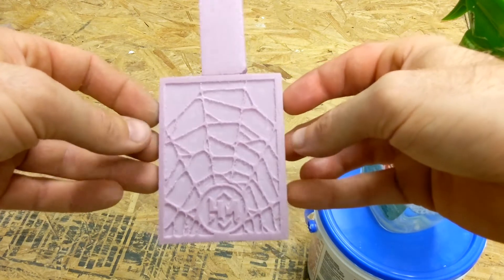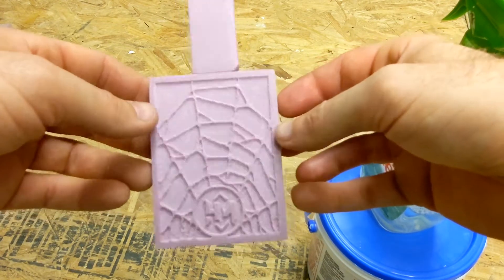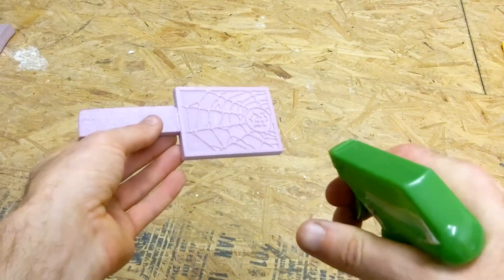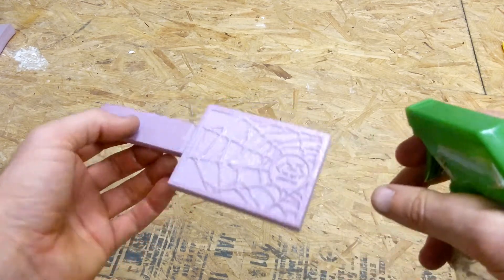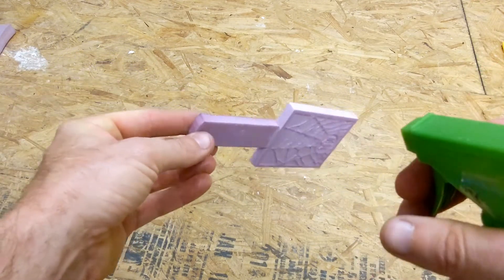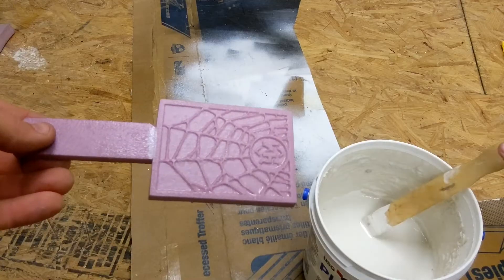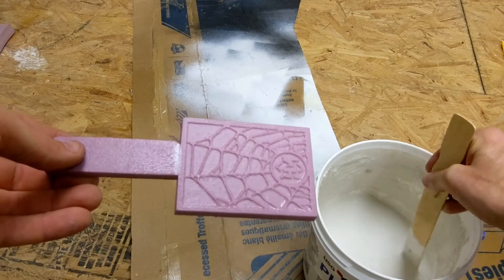You'll see in a second — I'm not just putting on a thin coat, I'm really covering this foam very well, really getting puddles of soapy water inside those crevices.